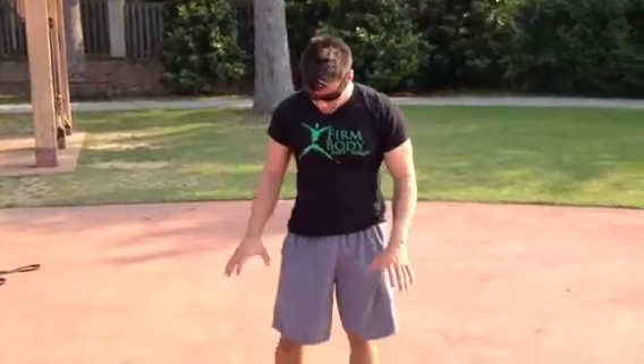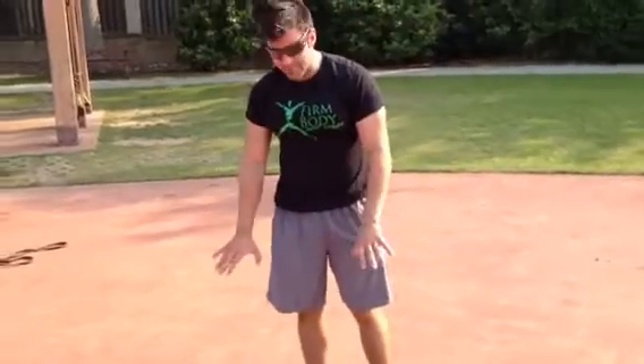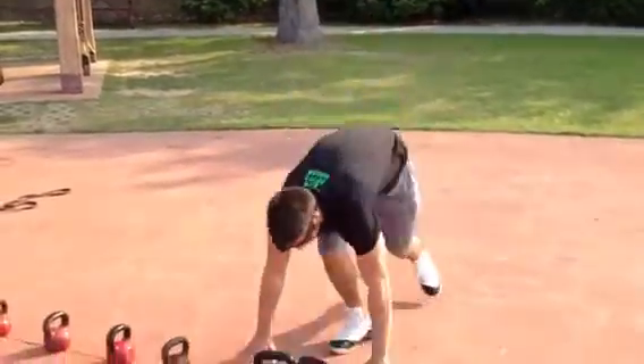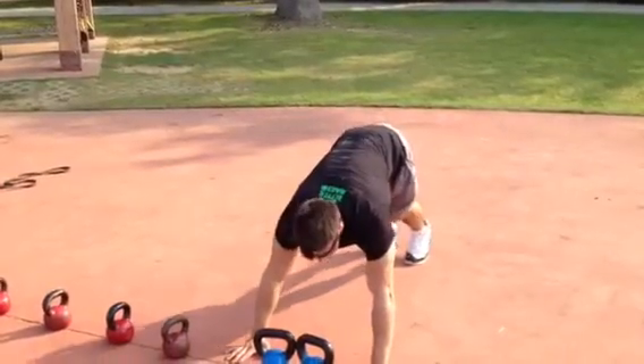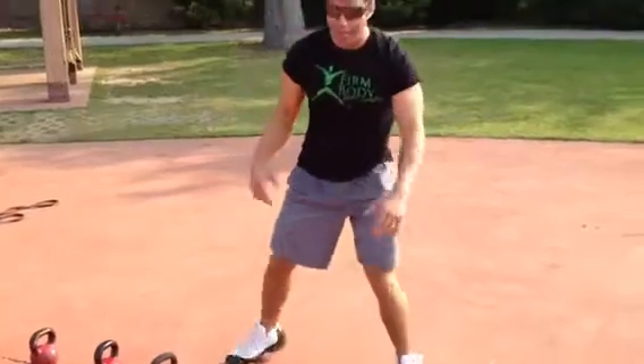This is the burpee to high pull. One of the important parts of this is the set up — you've got to get your chest right over the kettlebells, maybe even a little bit past that. A lot of people set up wrong when they get out here, then when they jump up, the weights are too far out, and they're going to pull their lower back.